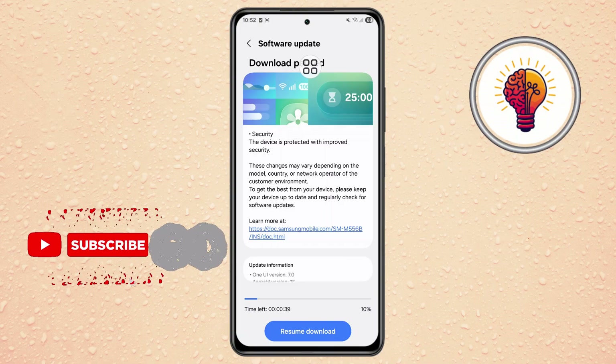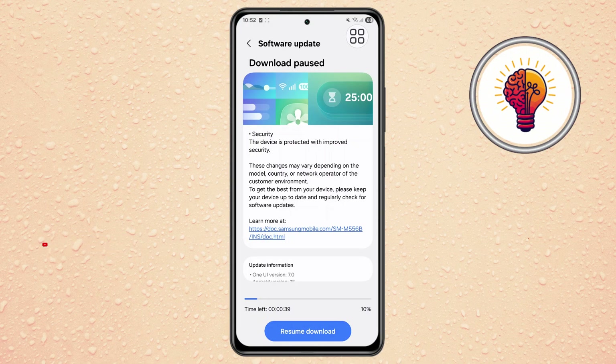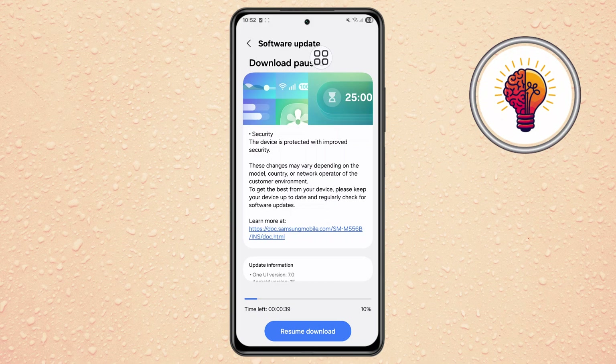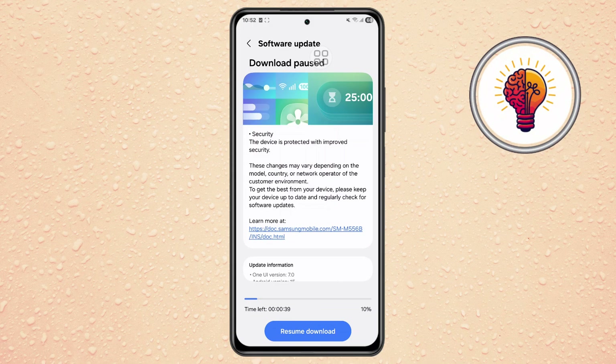Step 4. Before downloading any update, make sure your phone is properly prepared. Connect your device to a Wi-Fi network instead of using mobile data, since updates can be quite large. Also, ensure that your phone has at least 60% battery charge. This prevents the device from shutting down during installation, which could cause problems.